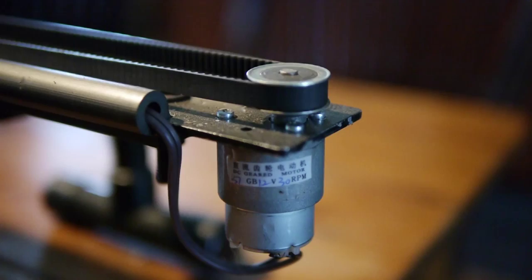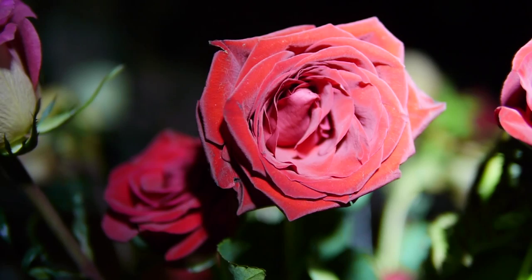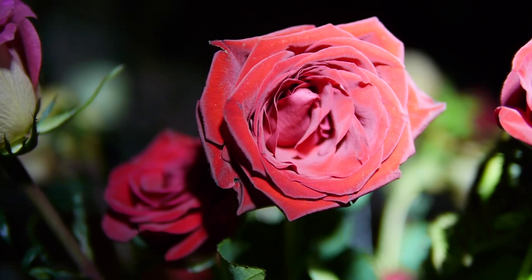I can also reverse the polarity. Here's a picture of the motor — a little 12-volt motor. As you can see, when I reverse the polarity I can change the direction of the slider and the speed. The finishing results look something like this. There you go — DIY.